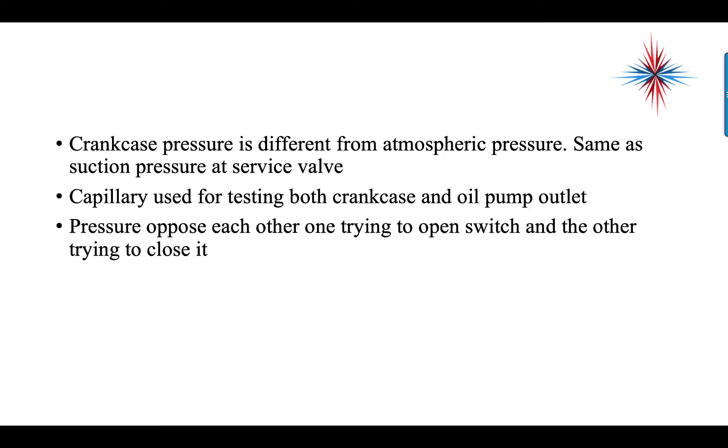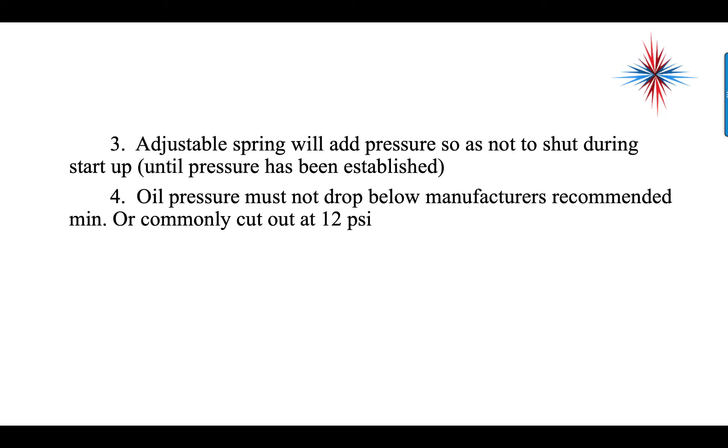There's a capillary used for testing both crankcase and oil pump outlet. The pressures oppose each other — one trying to open the switch, the other trying to close it. Then we use an adjustable spring that adds pressure to the low side to not shut out during startup until pressure has been established. Oil pressure must not drop below manufacturer's recommended minimums, and the commonly used cutout is 12 psi.